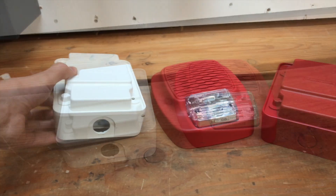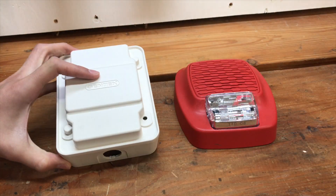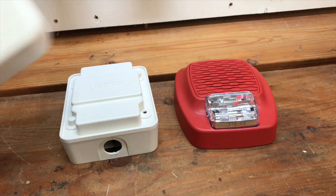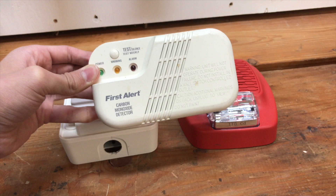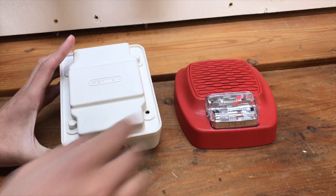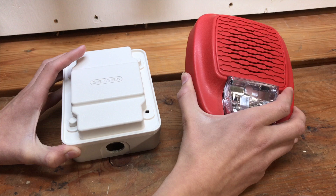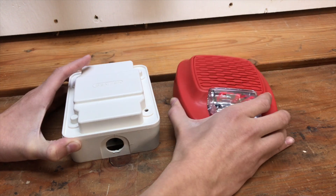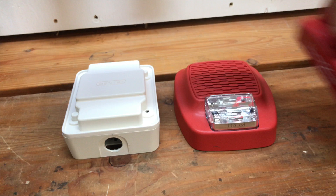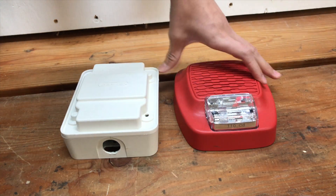So what is the Gentex GTSMW sync module? Well, this is it right here. What this module does is it allows the Gentex low frequency sounder series to do temporal four tone. Temporal four tone is the national tone for carbon monoxide. So you can wire it up so these low frequency sounders produce a temporal four tone, so users in the building don't get confused between fire alarms and carbon monoxide emergencies.